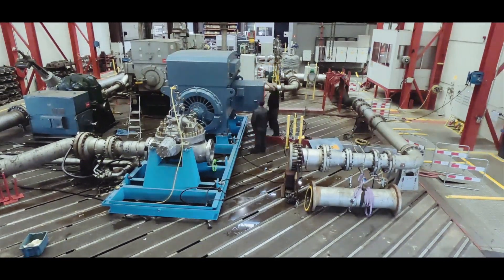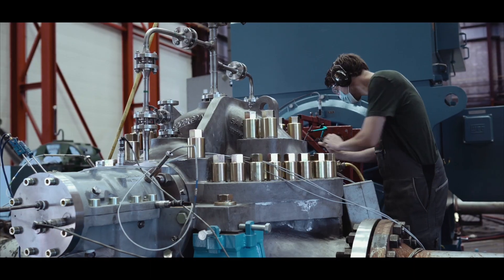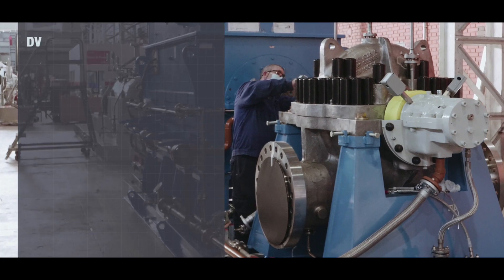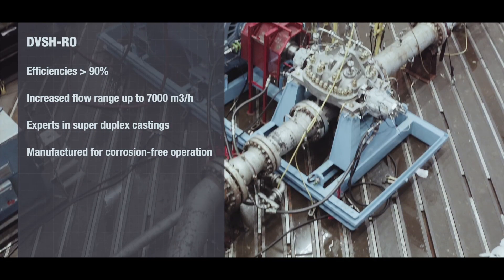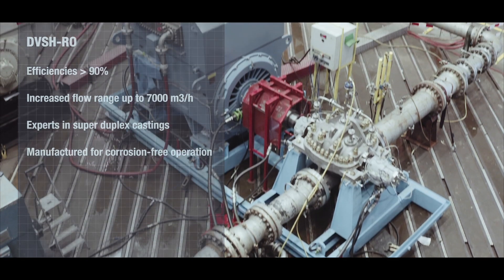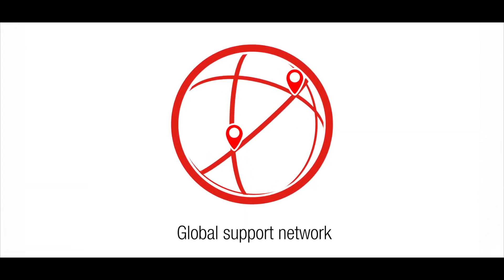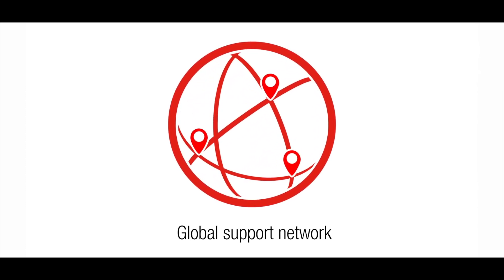FlowServe's 18 megawatt testbed allows us to test these pumps at full speed to witness the guaranteed conditions the pumps will need to develop on-site. More than 180 quick response centers worldwide allow FlowServe to provide a true global support network.